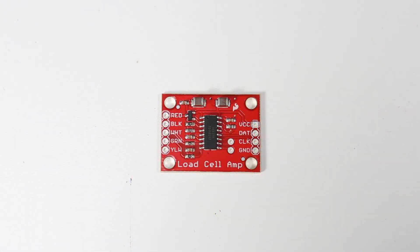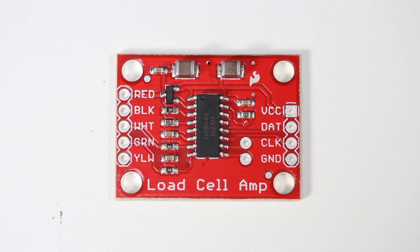The HX711 is an amplifier that makes connecting to load cells or strain gauges really easy. It contains a 24-bit analog-to-digital converter that measures the pressure on the strain gauge, and this value can be read serially from a microcontroller.